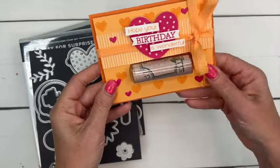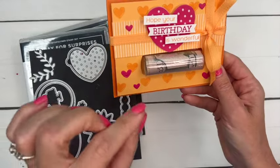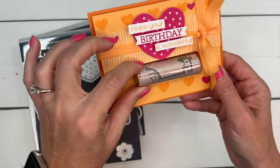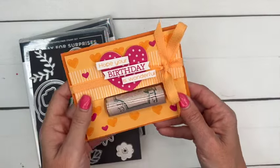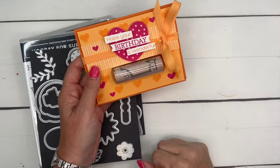These little money holder windows — I'm going to have them linked for you — are from Amazon, and you can get a bunch of them for relatively inexpensive. I put money in this one, but the one we're going to make, I'm going to put ChapStick in, so it doesn't even have to be money.